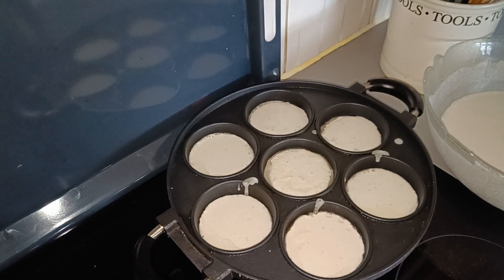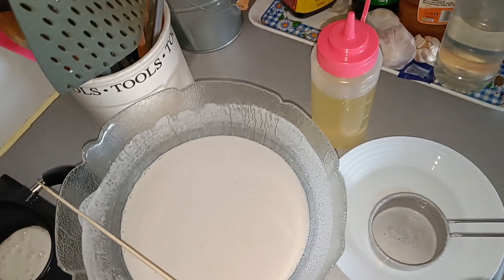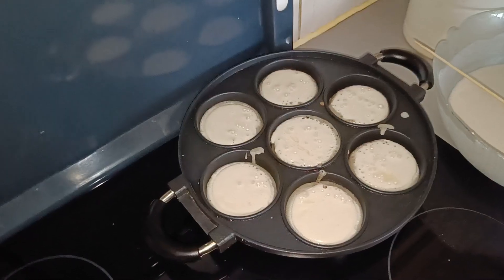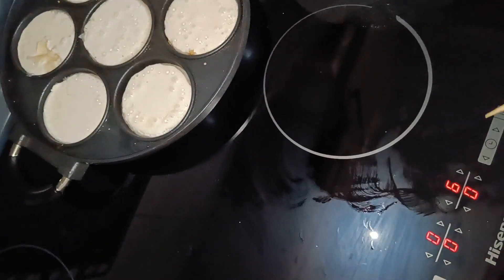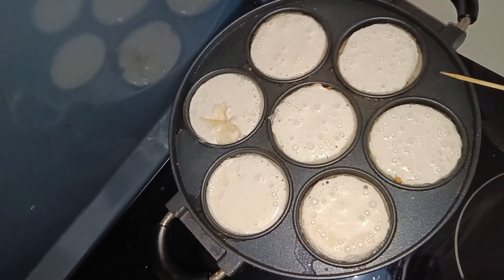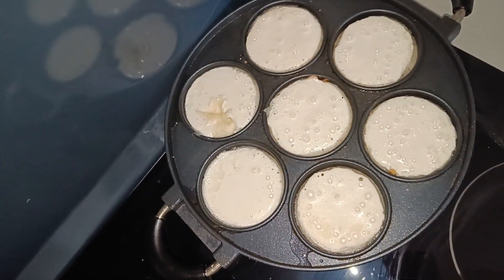I'm gonna wait for it to cook. How will I know when it's ready to turn? When you start seeing bubbles, that's when you know it's ready to turn — it means it's already cooked on the underside. I'm using medium heat, about six on my cooker.